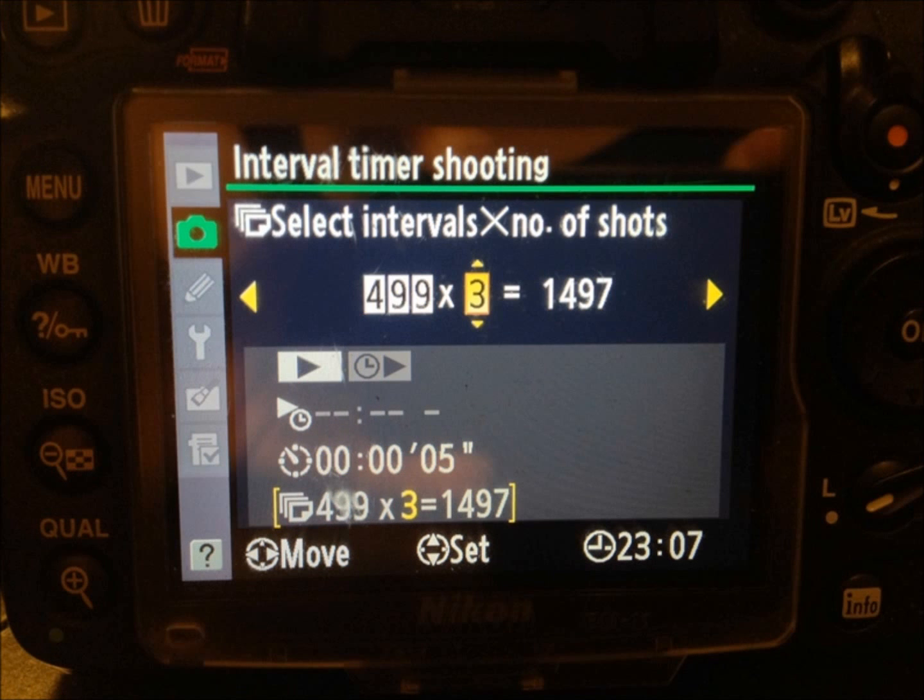Now we have come to the crucial part — setting the actual HDR capabilities inside this timer. You will see where it says select intervals, time, and number of shots. What this is reading is that we're going to take a photo every five seconds, 499 times. Now, look at the number three that's highlighted on the screen — this is what you really need to pay attention to and change. Because now that we have set up our camera to do bracketing to take three shots, the camera knows to take those three shots all at once every five seconds. This is how you get your HDR time lapse. The camera will calculate out how many photos to take — you'll see that it says 1497. This is why we made sure we have formatted cards and restarted our file numbering.